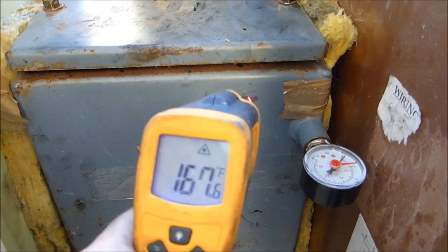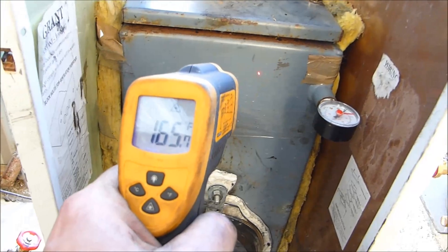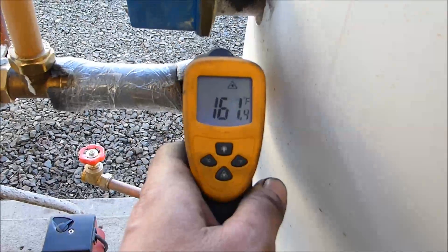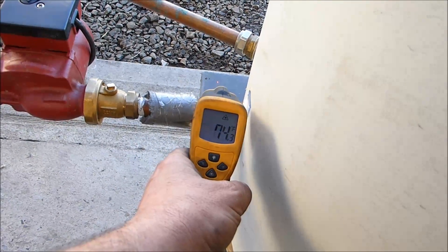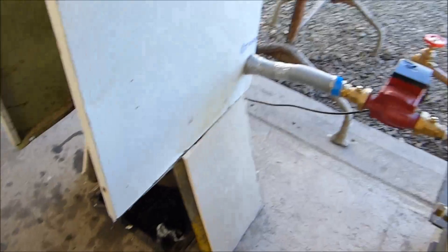We've got 100 and... do you see it? 165, 167, something like that there. Going into the tank, 161. The wind is blowing at me — 150, that's what it was, so you can see that. Yeah, success.